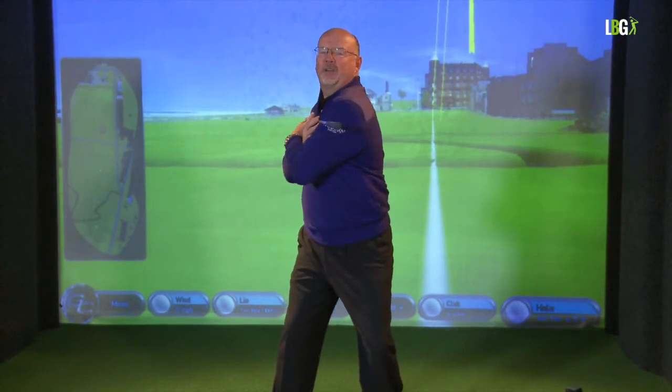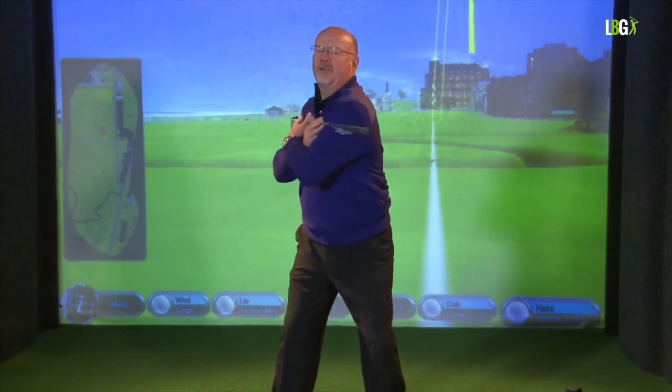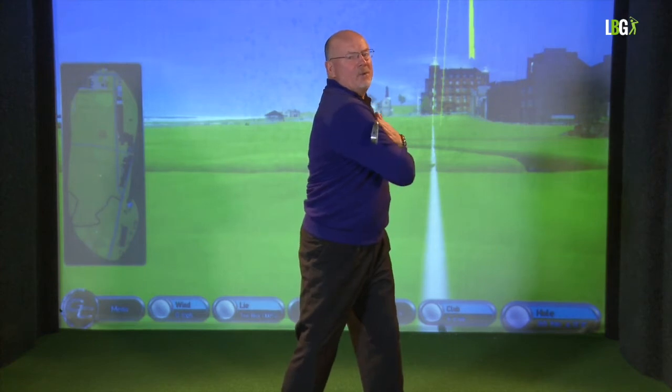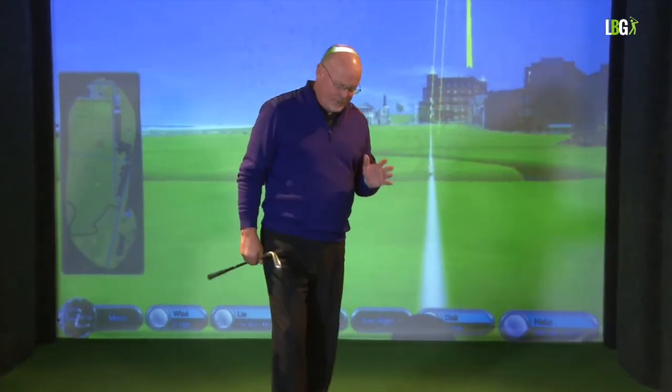I'm trying to keep you, the viewer, in my sights as I turn, but you can see that I've turned my club beyond the camera. Coming through 180 degrees, getting the club head to point past the camera. That's where power comes from, and you can't rotate the shoulders if your posture is anything less than perfect.